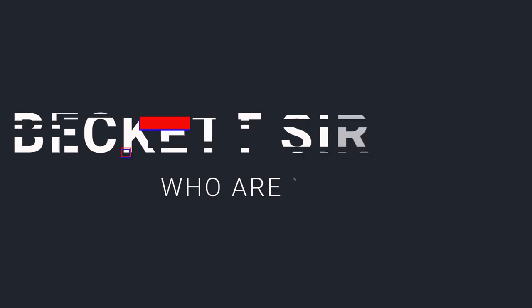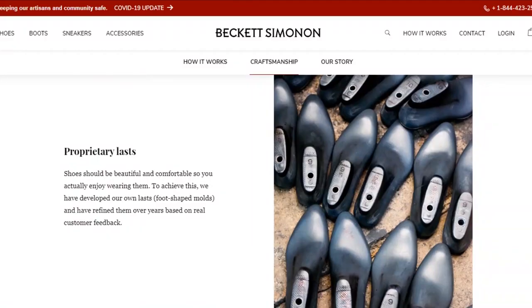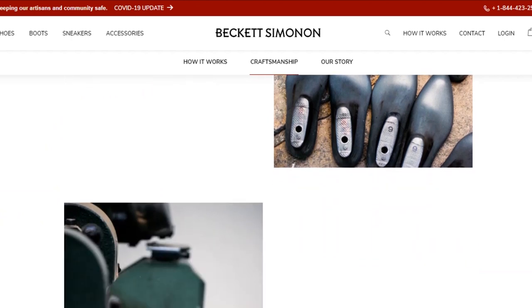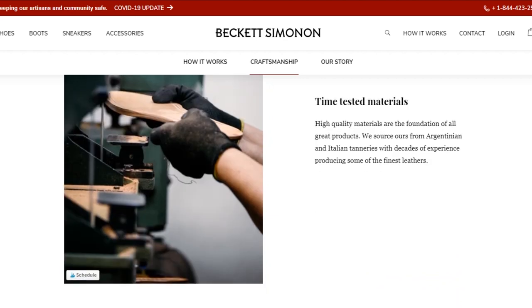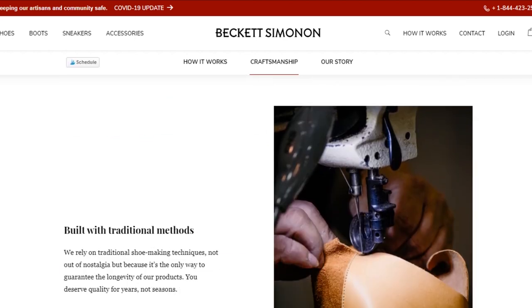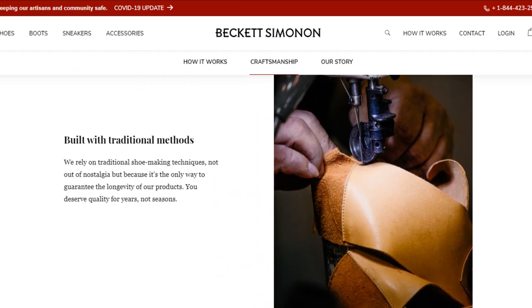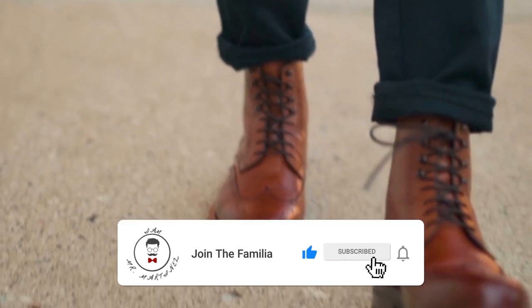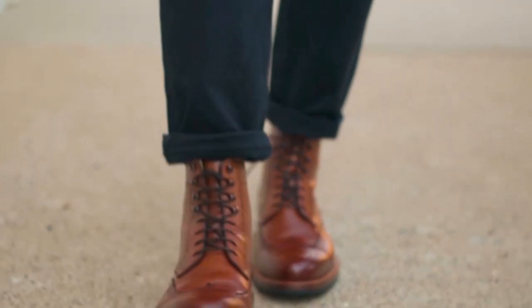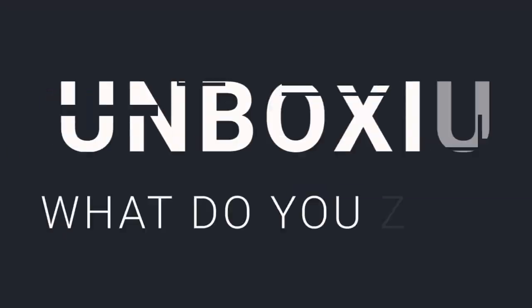So who is Beckett Simonon? Beckett Simonon is a brand that started in 2011. They were sick of the fact that the retail business was basically broken, so they reinvented the system and established their own brand. They've definitely been killing the game and making a name for themselves. They make a lot of incredible boots — I actually own a lot of their boots and shoes and I have reviews for those as well, so check the card up here.